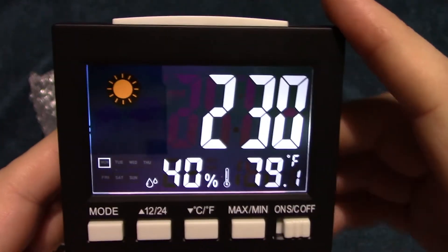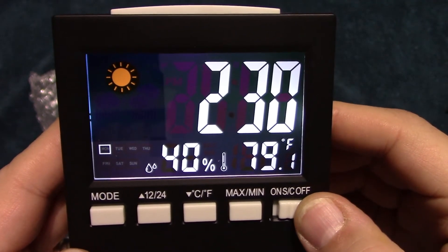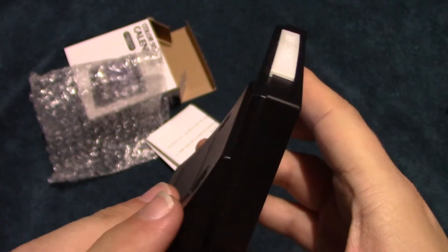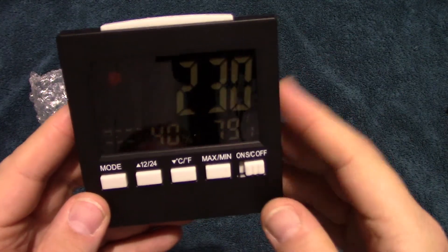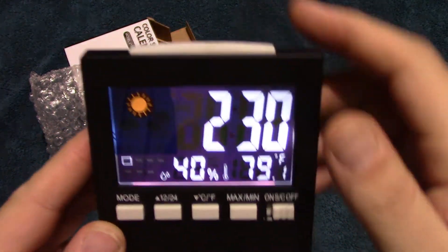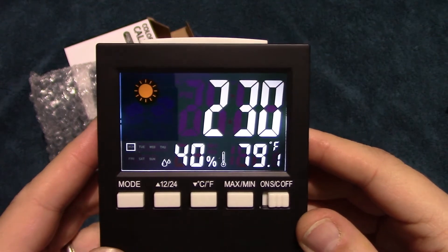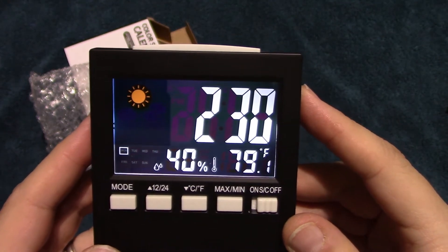The on-screen display will go off, and the only way to activate it at that point is to hit the snooze button on the top. As you can see, it doesn't come on automatically — the only way to turn it on is by clicking the button, and it'll stay on for a few seconds and then shut off.